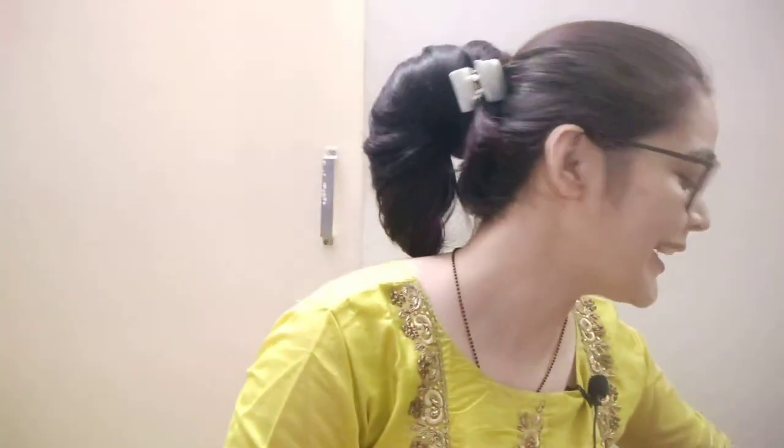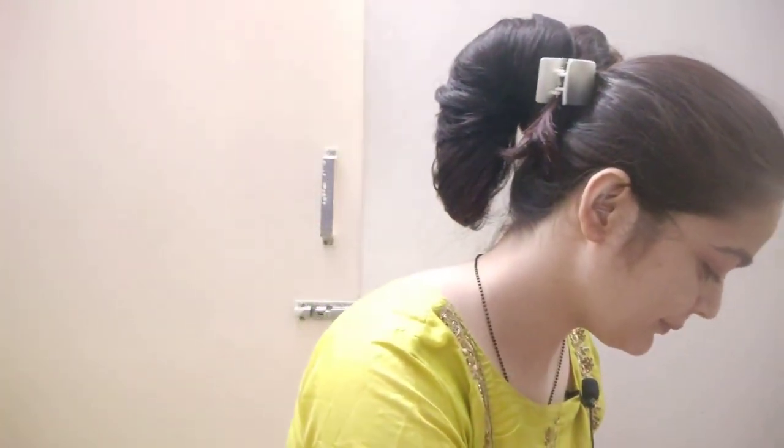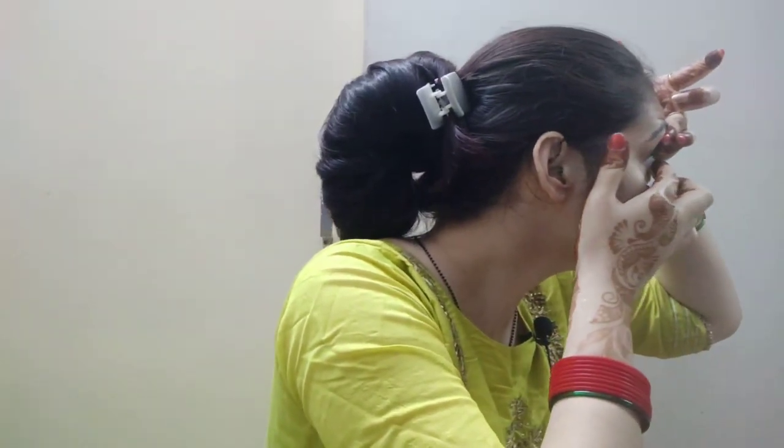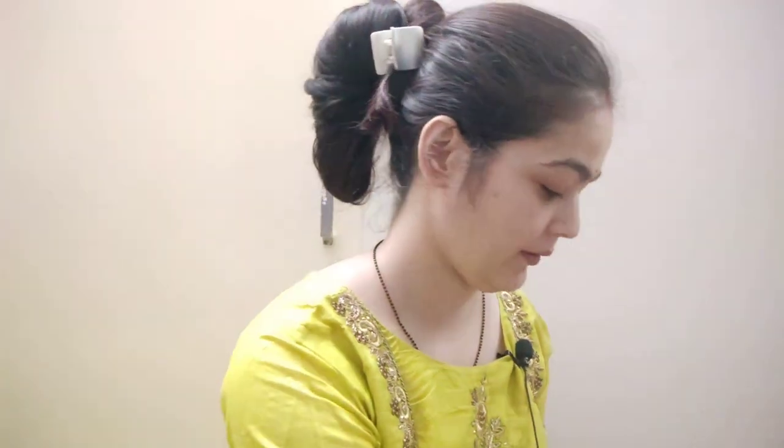First of all, I am going to put a lens in my eyes. I am going to put the lens on when I am not getting the same time. I will put the lens on my eyes. I am going to put it on.